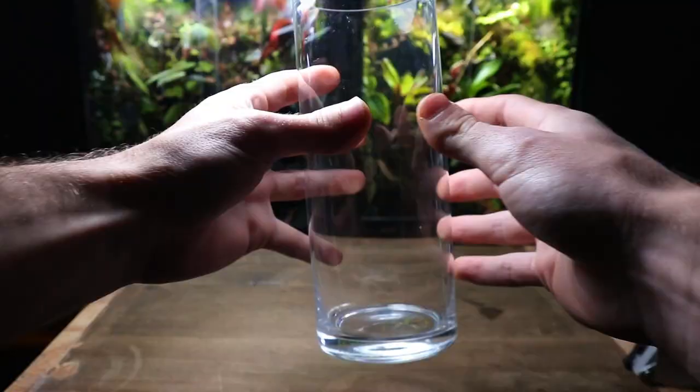In this video, I'm going to be turning this glass vase into a tree trunk terrarium. Let's begin.